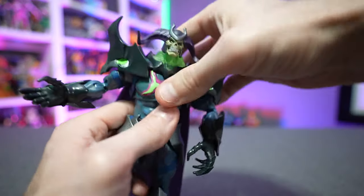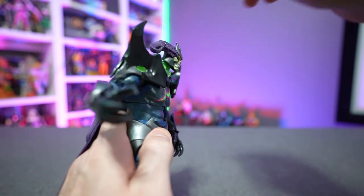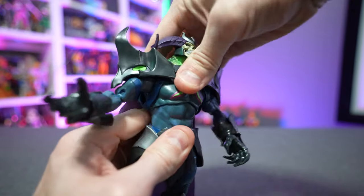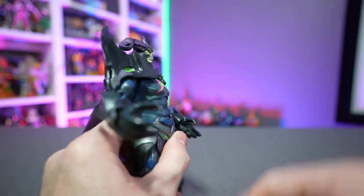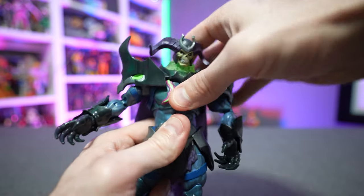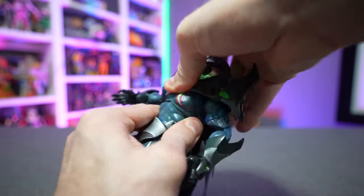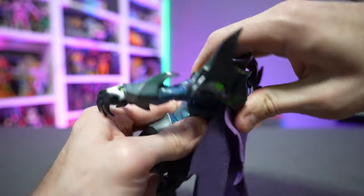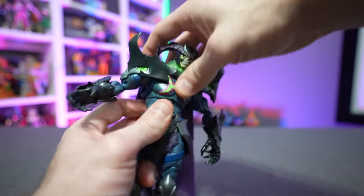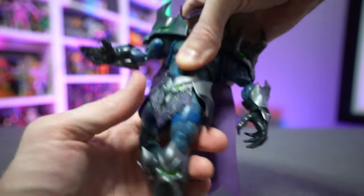His upper torso can crunch forward a little bit, but you'll get significantly more range bending backward. You can 360-degree rotate the upper torso, though it is quite tight. His lower torso can also spin 360 degrees.